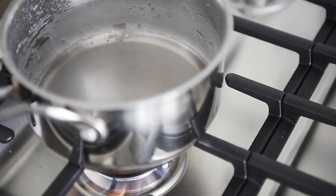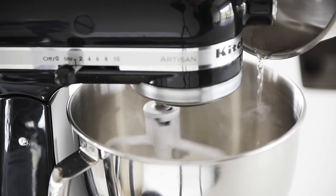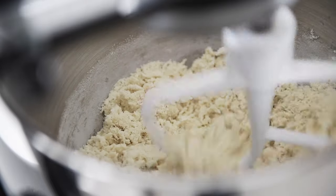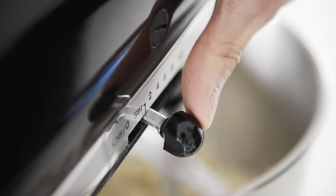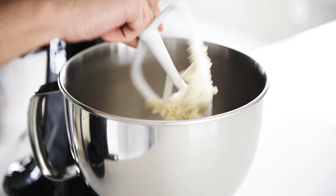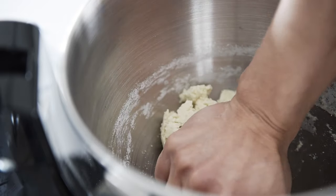When the water starts to bubble, turn the heat off. Slowly pour in the water while mixing. Mix for 5 to 10 seconds until the water is gone. Your dough is supposed to be fairly flaky and pretty dry.